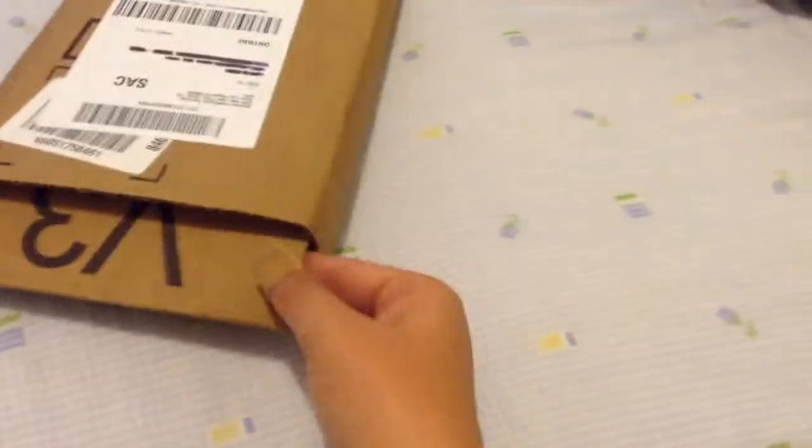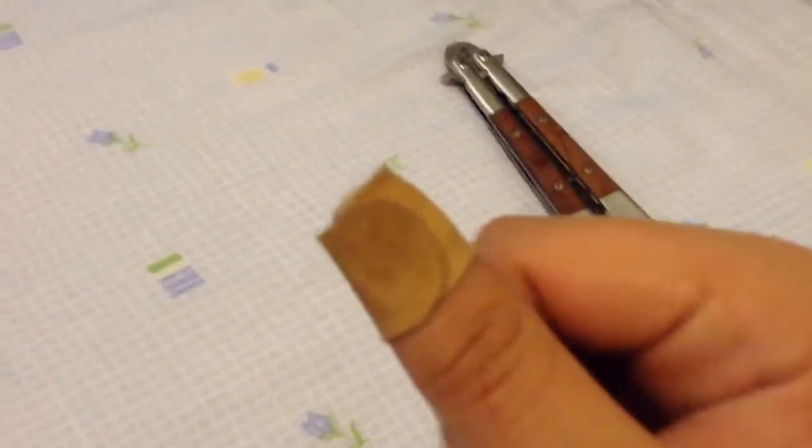I made a review for that one already, two of them, so you can go check it out. And even though it's a trainer, it kind of cut me. It's pretty sharp on the tip. Yeah, it's pretty sharp.